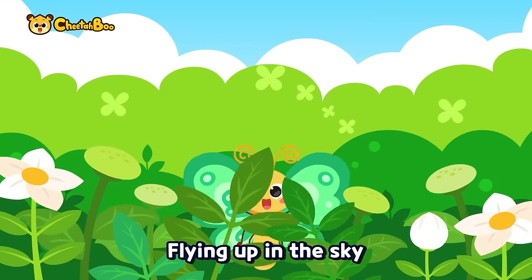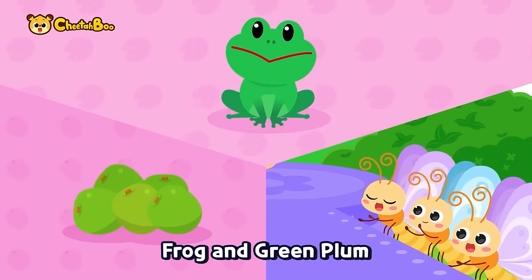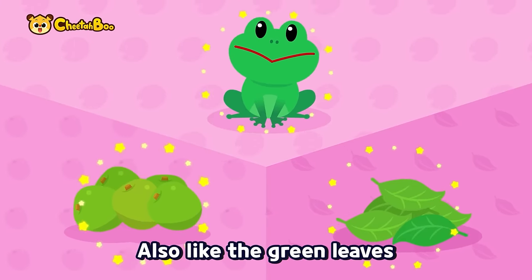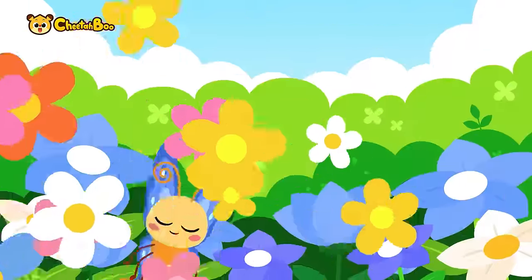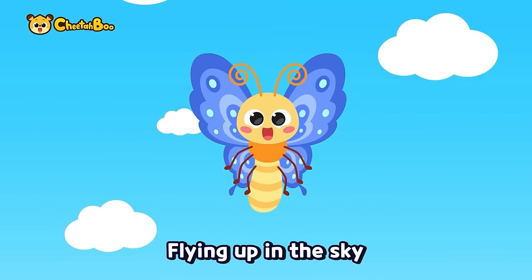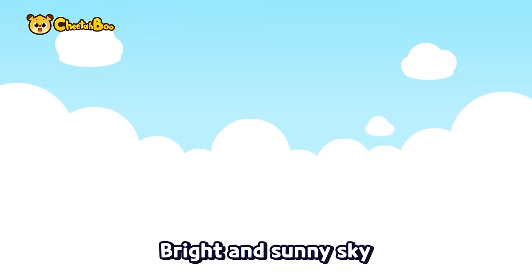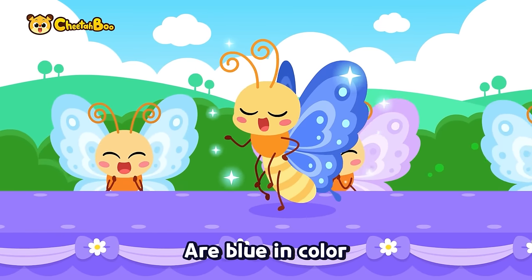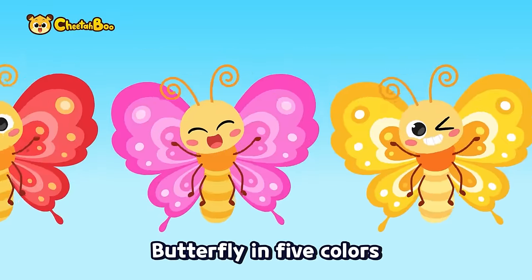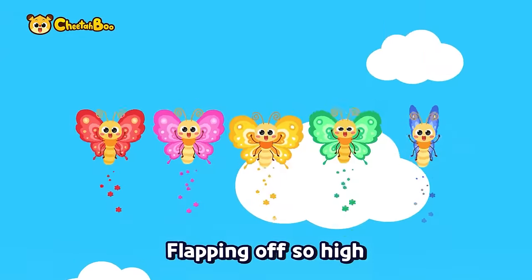Green, green butterfly, flying up in the sky, among the butterflies, flapping off so high. Frog and green plum, also like the green leaves — my beautiful wings are green in color. Blue, blue butterfly — bright and sunny sky, also like the blue sea — my beautiful wings are blue in color. Butterfly in five colors, so colorful, oh so cool, like the pretty rainbow, flapping off so high!